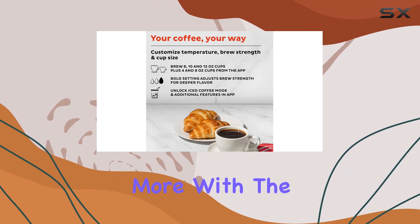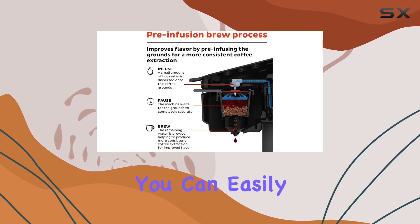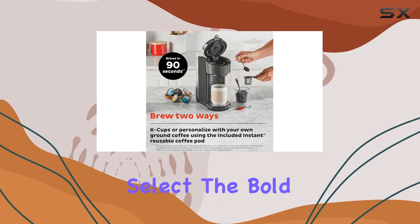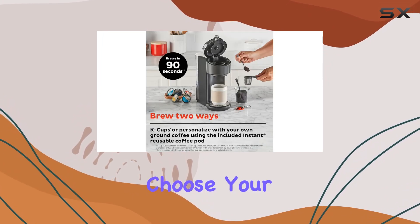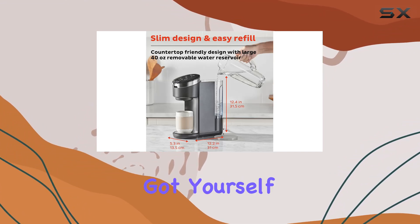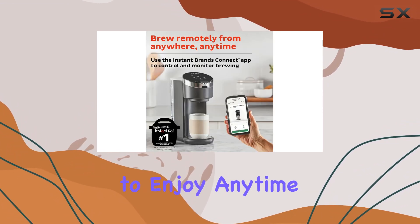But wait, there's more. With the bold feature, you can easily create the perfect pour-over iced coffee. Simply fill your glass with ice cubes, select the bold setting, and choose your desired brewing size. Add your favorite milk, and voila, you've got yourself a refreshing iced coffee to enjoy anytime.